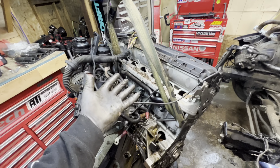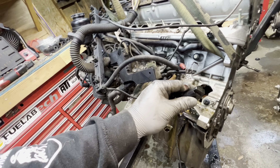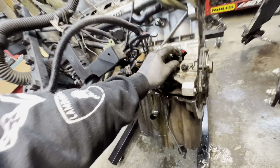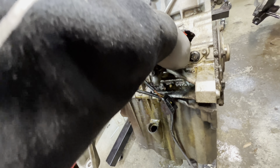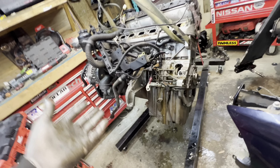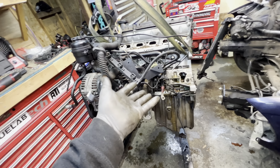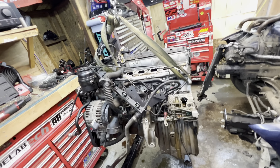Motor is out. The rod knock was definitely a real rod knock - she put a hole right through the block. I just broke my crank sensor too, so that's going in the trash. Trans is already off, and the cat is on the other side. It's super tight getting everything out of here. I want this junk motor gone - out of my yard, out of the garage, out of the way.